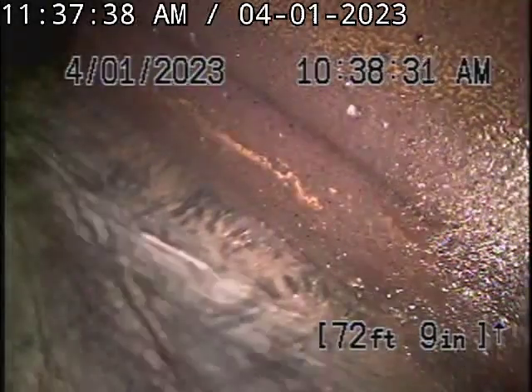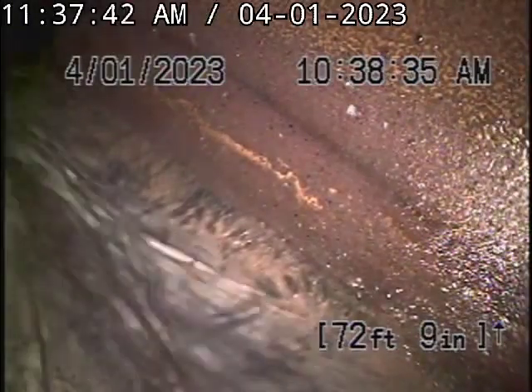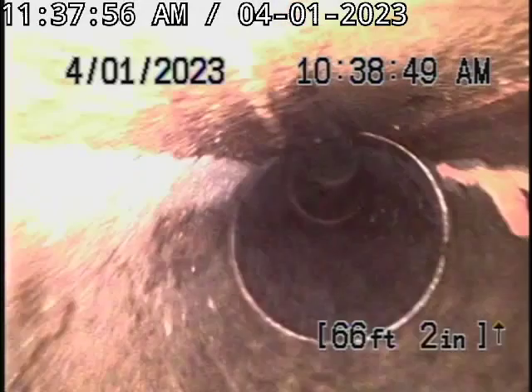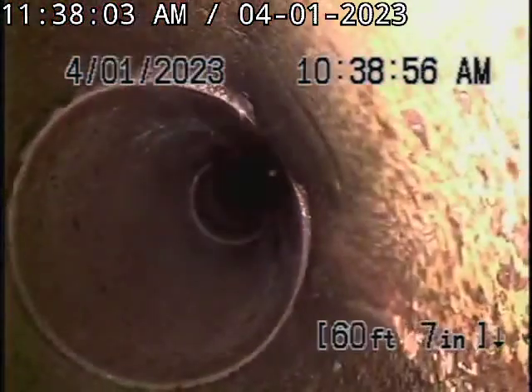We're at 732 North Orange Drive at the city connection. We're going to pull back slowly and re-inspect the line before we install an epoxy lining. This is a six inch lateral pipe. We're now pulling upstream towards the house — this line has been hydrojetted before by a previous plumber.